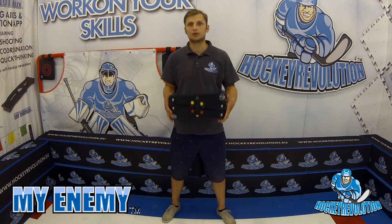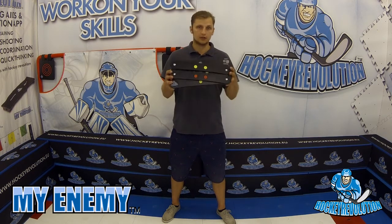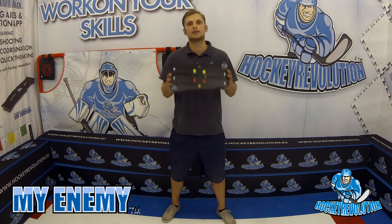Now I'm going to show you a few options and angles of what you can do with it. This is one of the pieces which you must have at home.